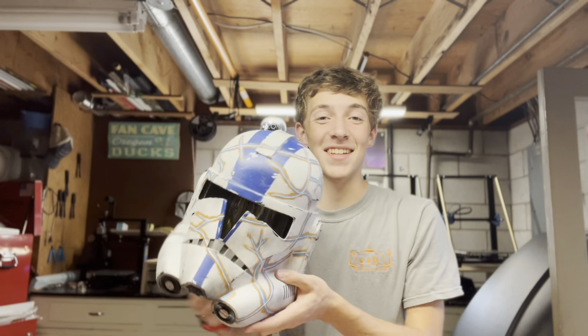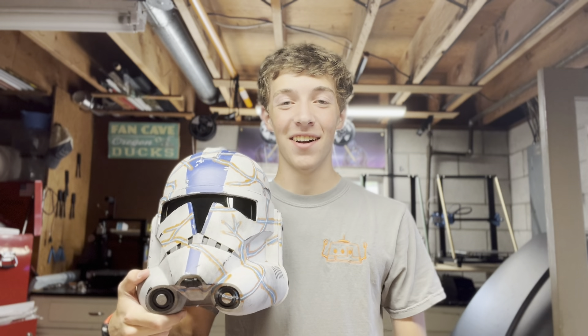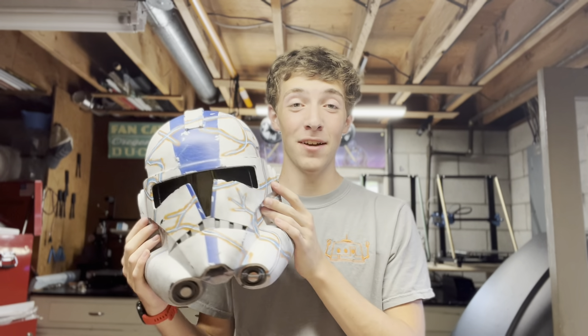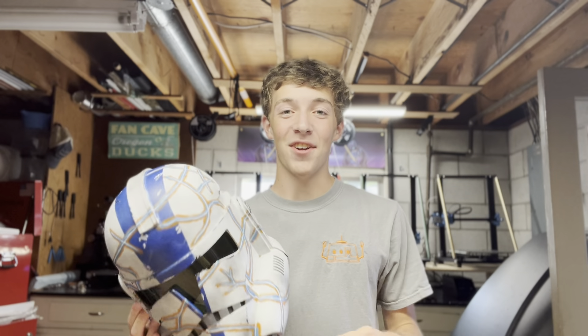The helmet is finished. I am so stoked with how this thing turned out. I think it's going to look awesome with the rest of the armor complete. I really love the weld lines — I've loved these things since I was little and I went all out with them. I think it looks awesome. Let's try it on.